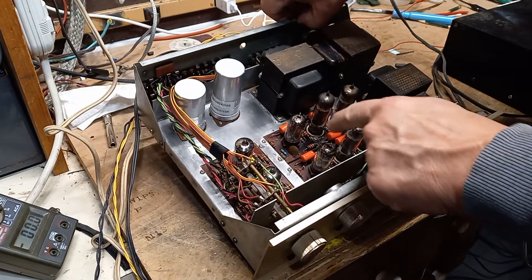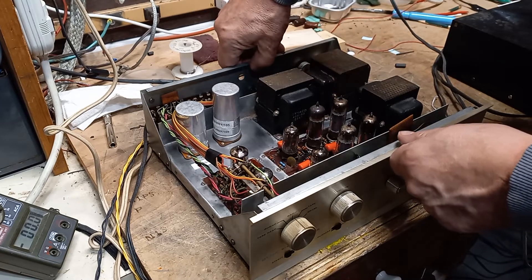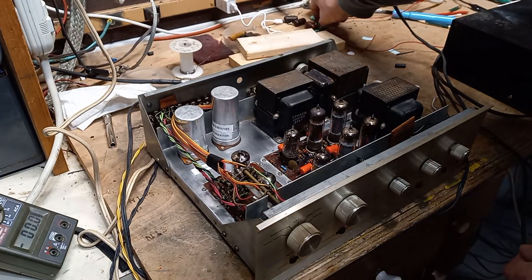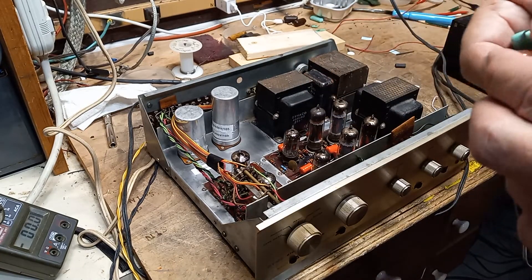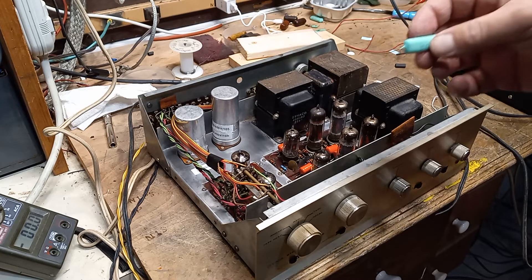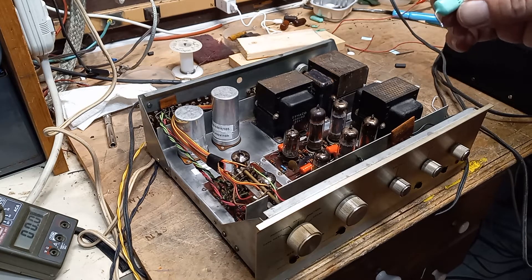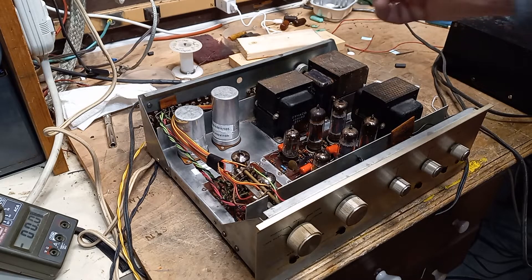The circuit boards really took some work, especially on the underside. I've got all new coupling capacitors in there. You can see somebody had replaced a couple of them — the capacitors were good, but I decided to use all the same style: all orange drops in there. These were the originals, which were a molded plastic type.